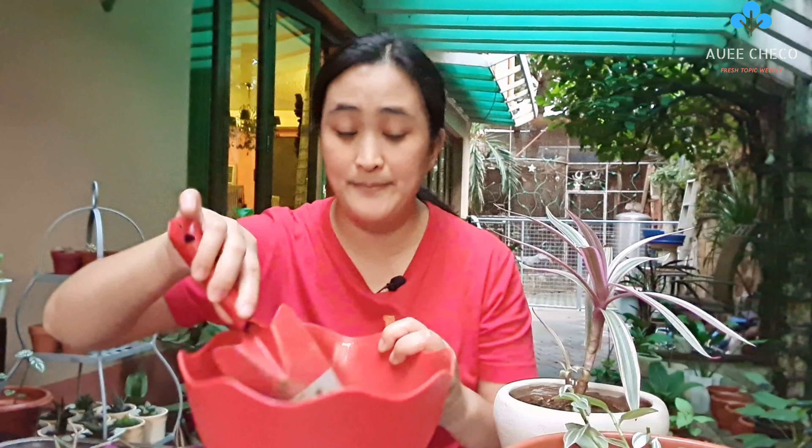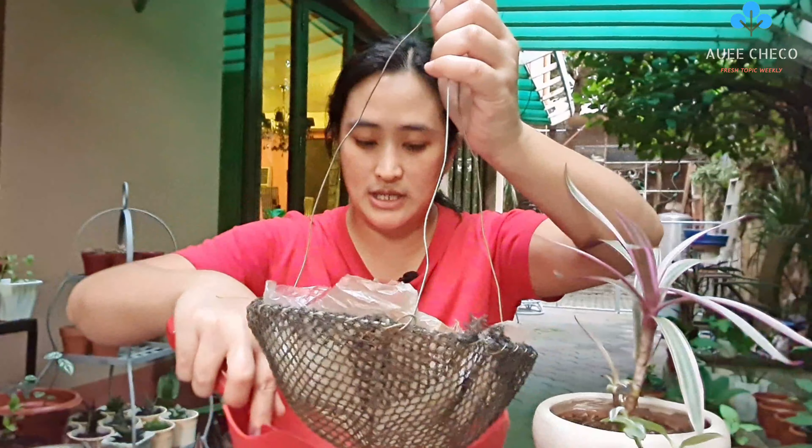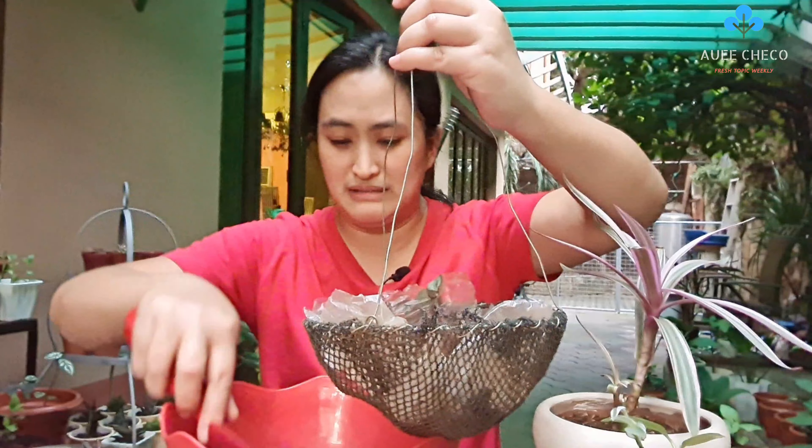Let's mix it well. It's getting dark now - it's almost 6 o'clock. It was drizzling around 4 o'clock earlier so I couldn't shoot. So this will stay as a hanging pot - I'm really just replacing the soil because it was so compact.